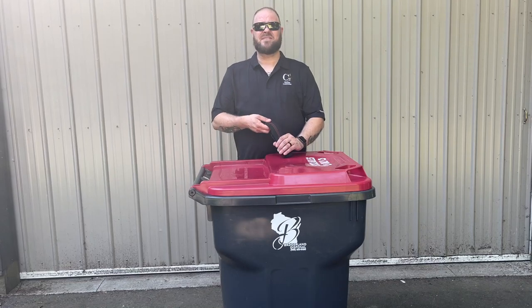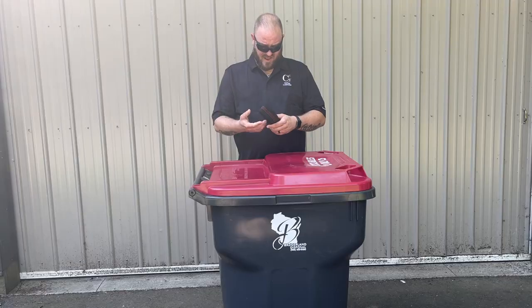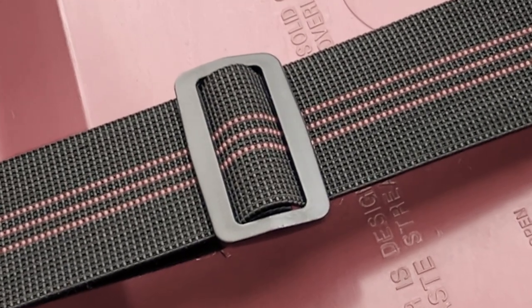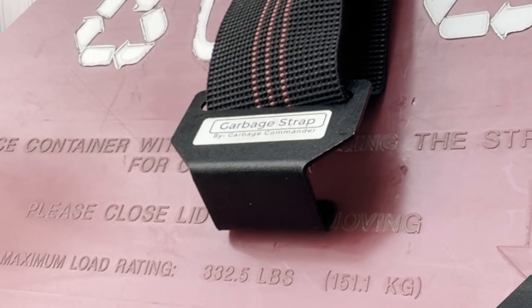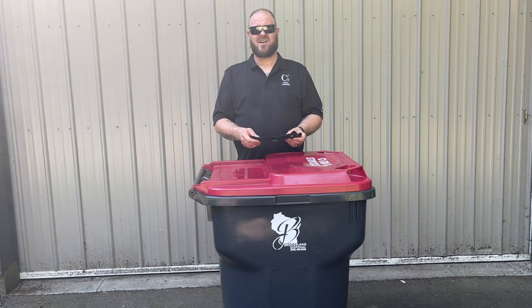The garbage strap is made out of 2 inch elastic commercial grade webbing. It also has a plastic military grade tri-glide for adjusting, and the hook is 16 gauge textured powder coated. Just like our garbage hooks, these things are built for longevity and durability.